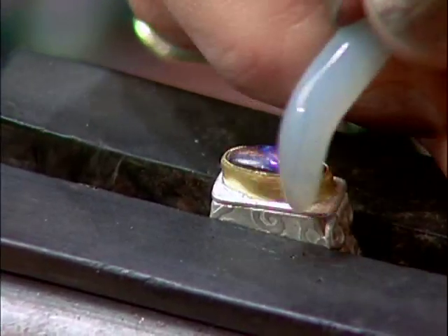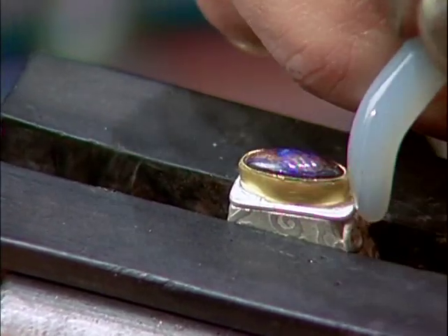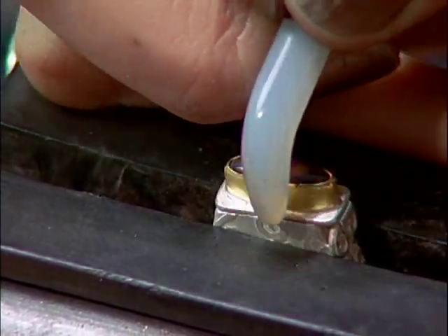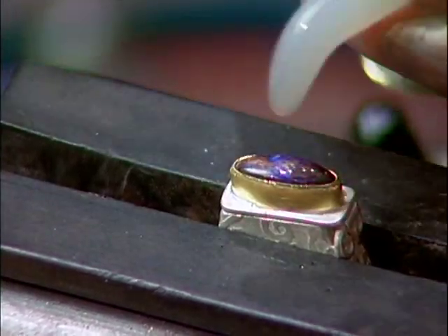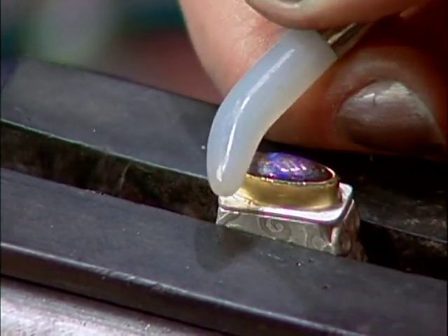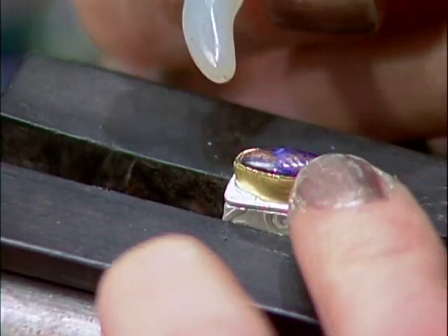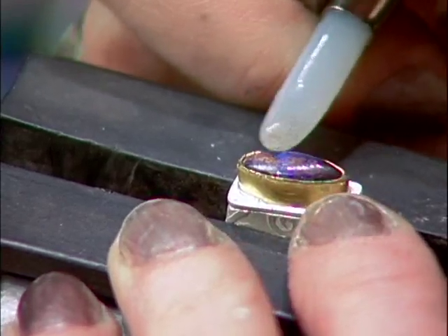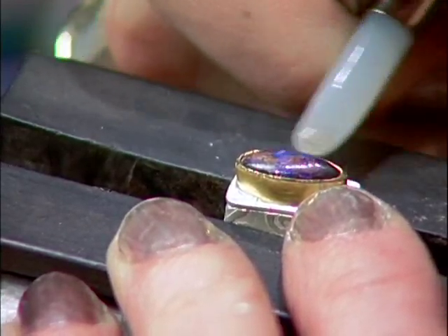I'm burnishing it down for two reasons. One, this pushes it down just a little bit farther and gets out any wrinkles that I may have created with the bezel pusher. And two, it smooths it out rather than takes metal away. If I grind the bezel, I'm taking away gold, and I'm also thinning it out and making it possibly more vulnerable in the future as the piece wears. So now the ring is finished — all polished, stone set, and it clicks.